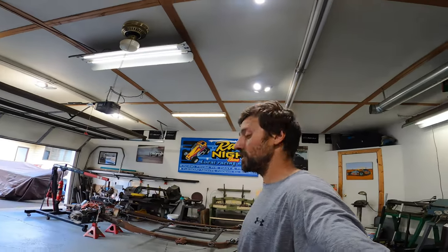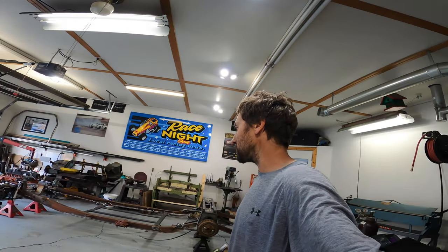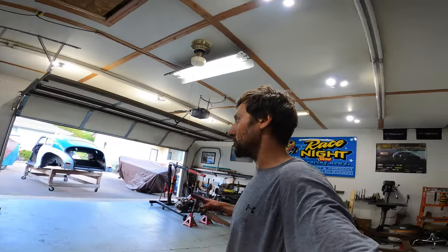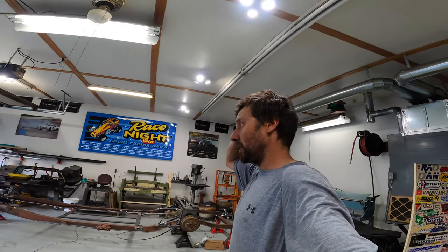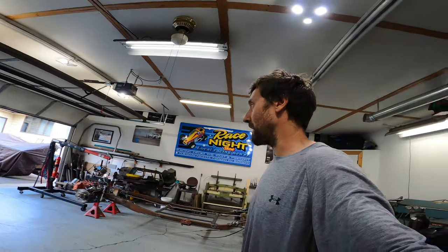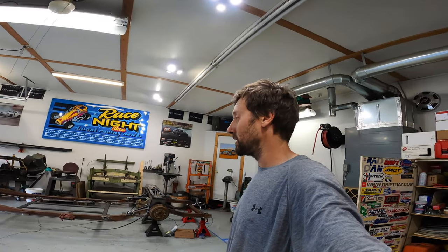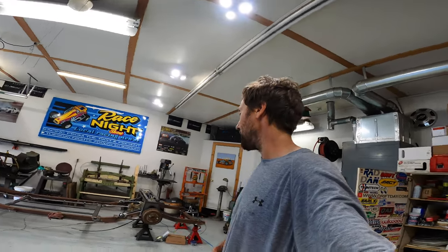Once I get fluids in the transmission and engine, I can try to fire it up and see if we have a running engine, and if not, do some diagnosing. I got two rebuild kits for the Weber carburetors — the engine's a fresh rebuild but the carbs have clearly been used before, so I have no idea what condition they're in. We're just going to try to run them — don't fix what possibly isn't broken. If they are broken, I'm prepared for that.